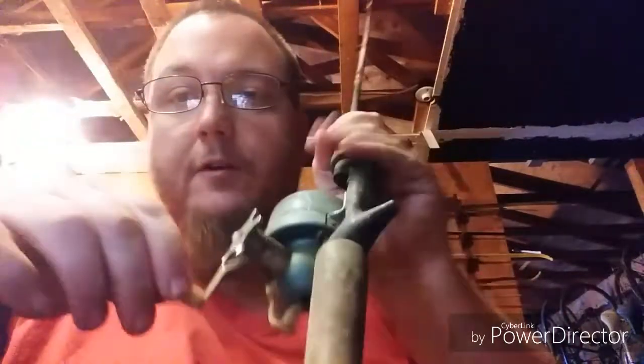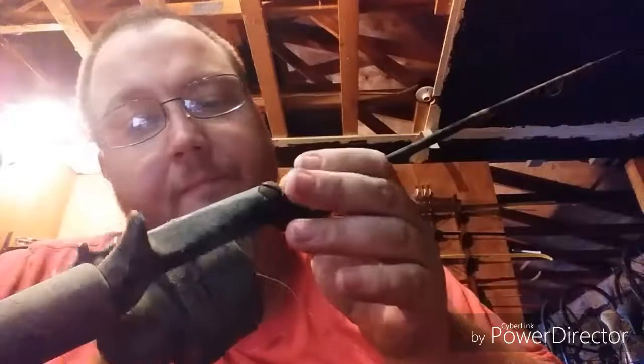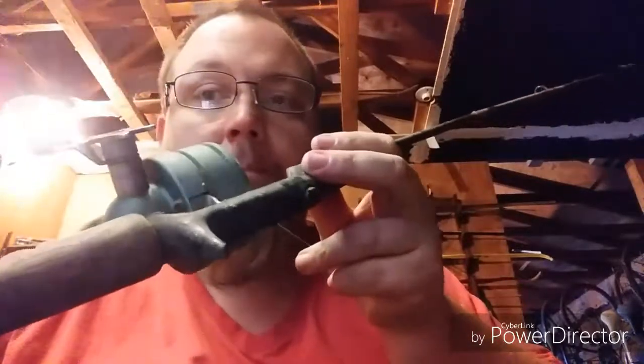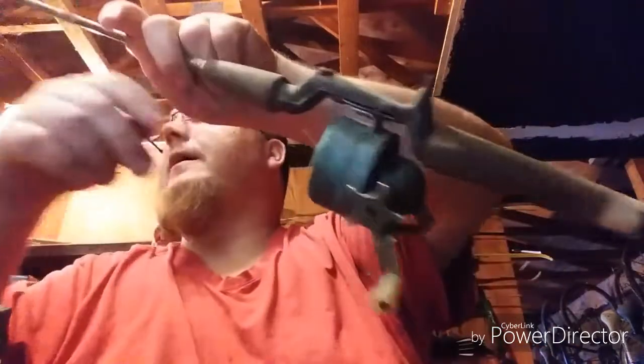It currently does not function. I cannot crank it. But I'm going to tear this bad boy apart. I'm going to clean it, I'm going to lube it, I'm going to put a new line on it, and I'm betting I can take it out fishing later. And that's the plan. I'm going to set that one there gingerly. Now this one here I also got, which was also $5.